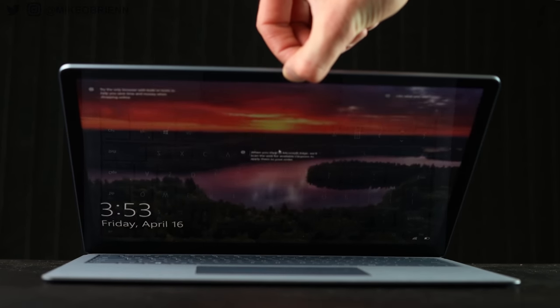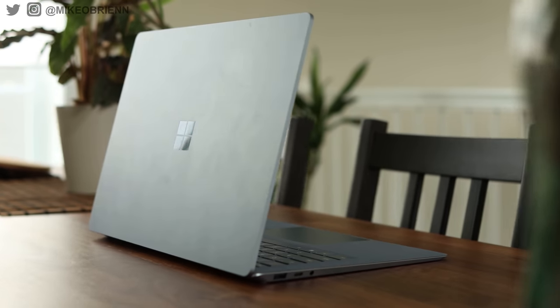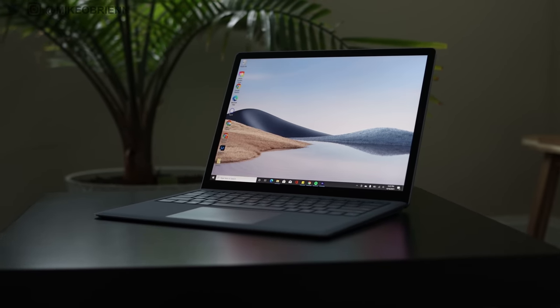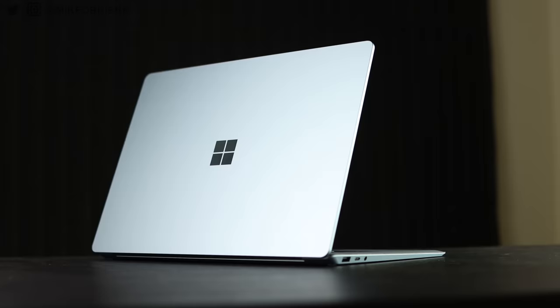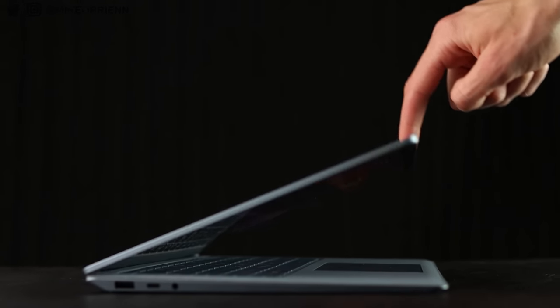Hey guys, welcome back to the channel. Right here we have the brand new Microsoft Surface Laptop 4, which has a really slim and really premium looking design. In this video, we're going to dive into this laptop and talk about the physical aspects of it, what's different about it, the internal components, and we'll also get into a webcam, microphone, and speaker test to really figure out how good this laptop actually is.